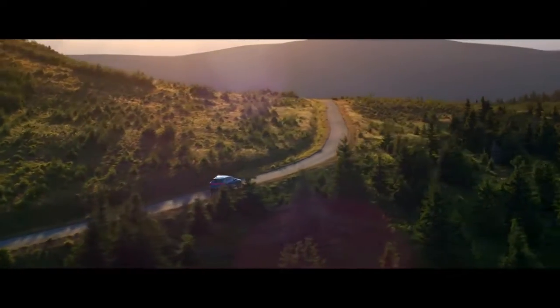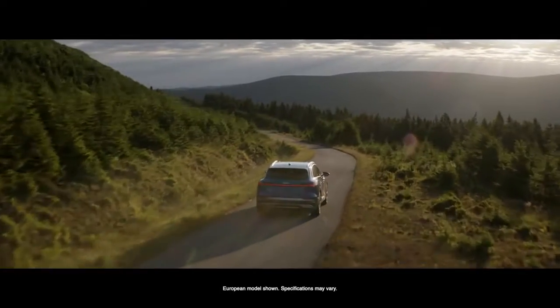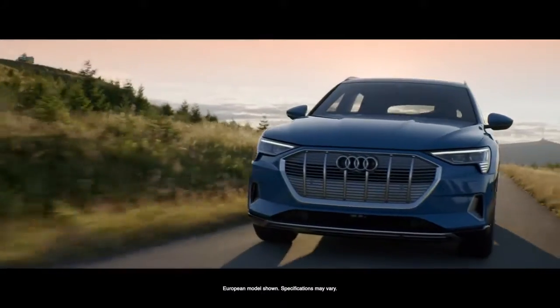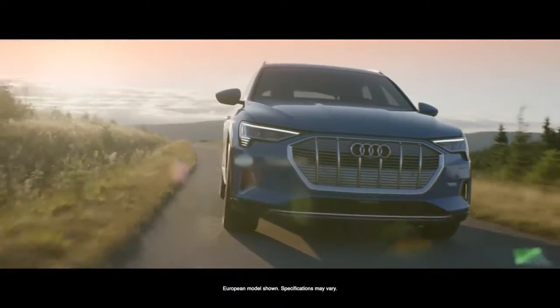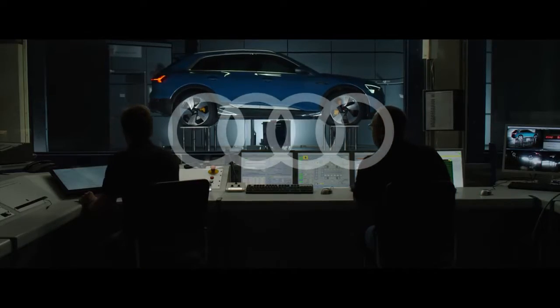We developed cars for more than 100 years and we create really great combustion engines. But the Audi e-tron project we really started four to five years ago on a white piece of paper to design those electric axles for that car.